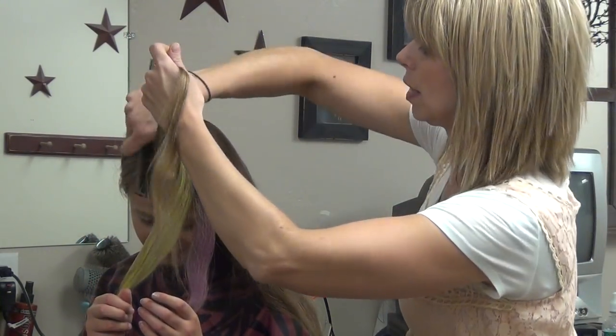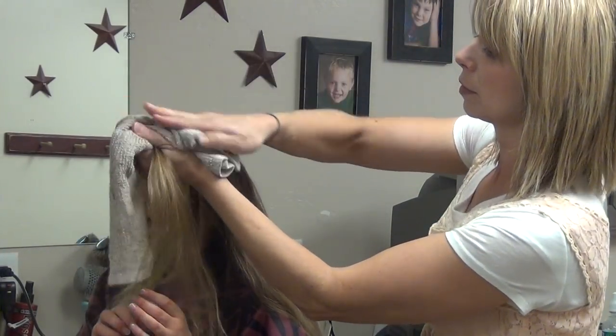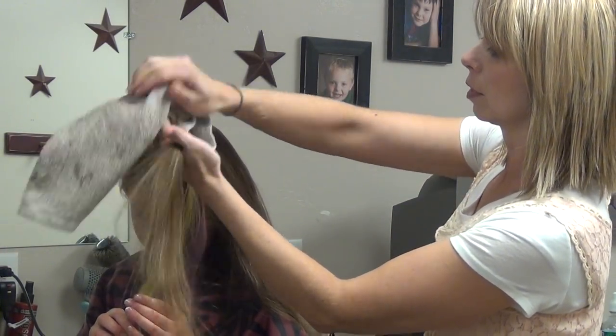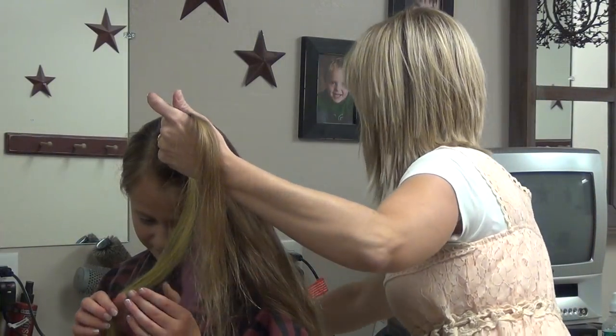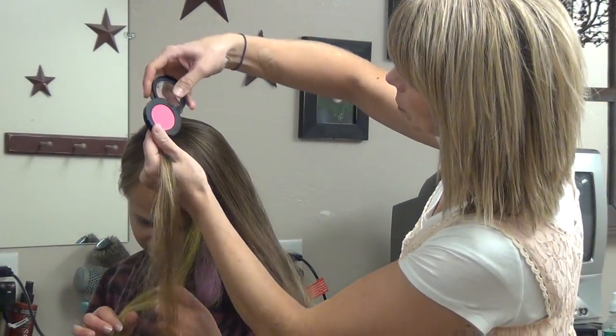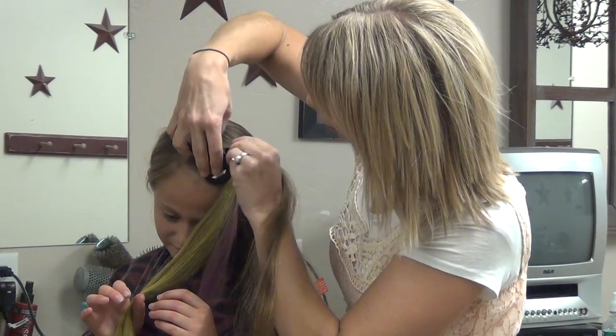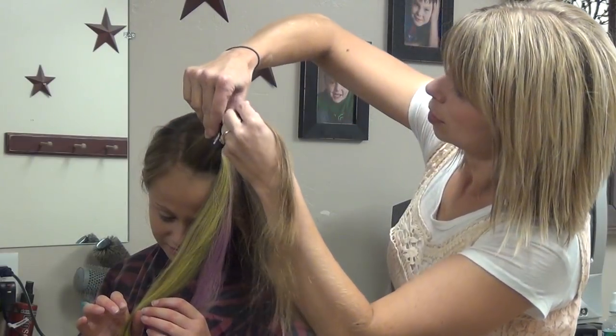Now our last one we're going to do is a pink. Let me get the green off. This is called Neon Pink. And we're going to run this through.